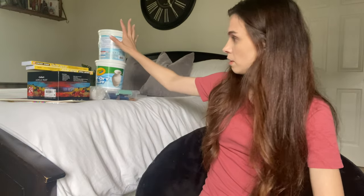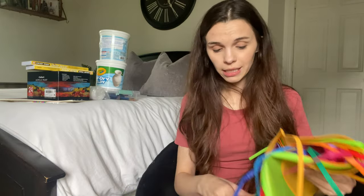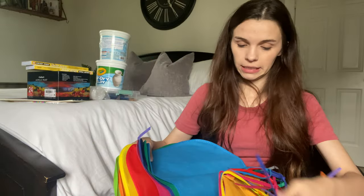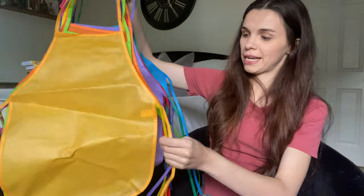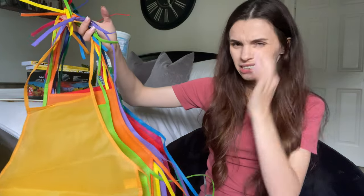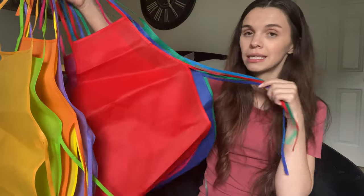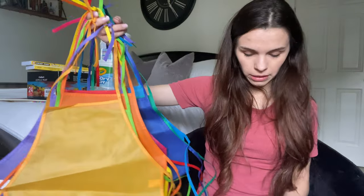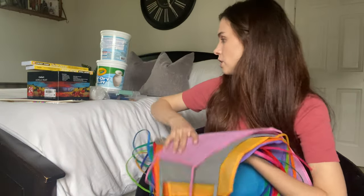I was very ambitious and grabbed these cute little aprons — I'm thinking the kids will look darling in them. I don't know how well they'll stay on or if they'll get tangled, but they were fairly inexpensive — I think 12 of them for maybe 16 dollars. I'll link everything. If I can protect their clothes even a little bit, why not? The kids can just share them.